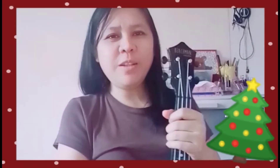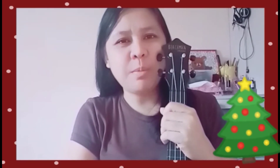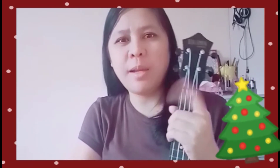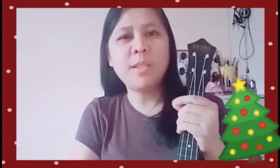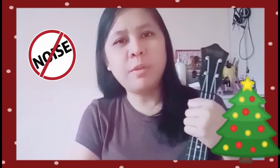Hello, welcome back to my channel. Here's another Christmas song entitled 'Last Christmas,' but this time I made a little twist because I mixed the old version with the new version by Taylor Swift.